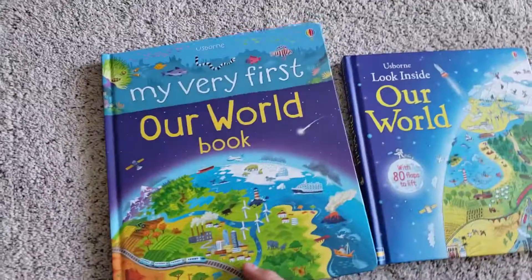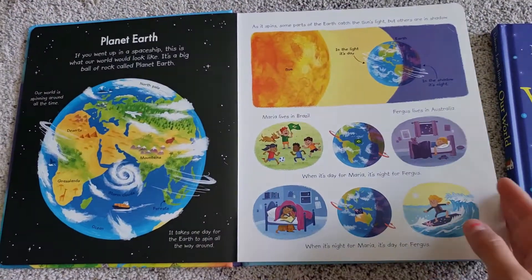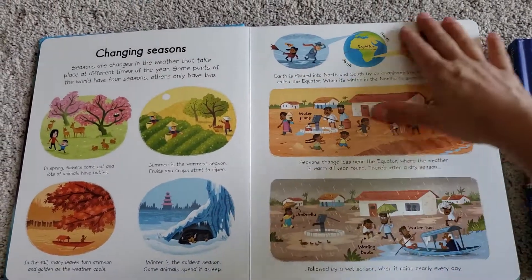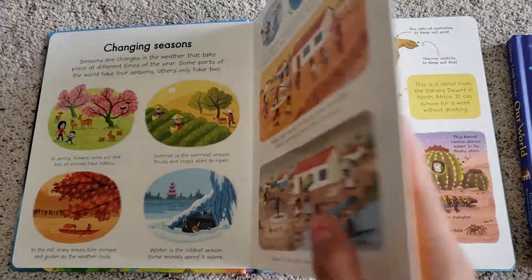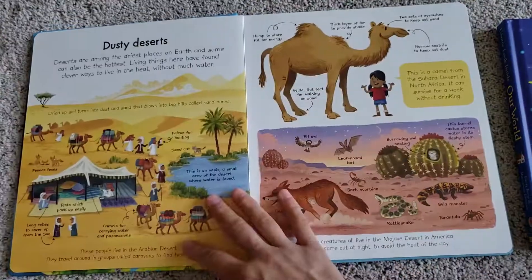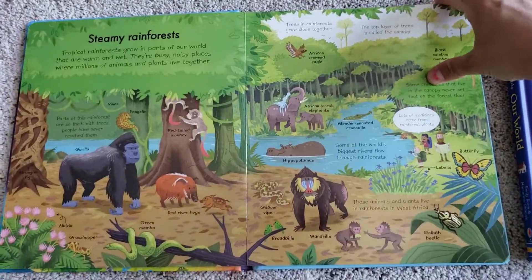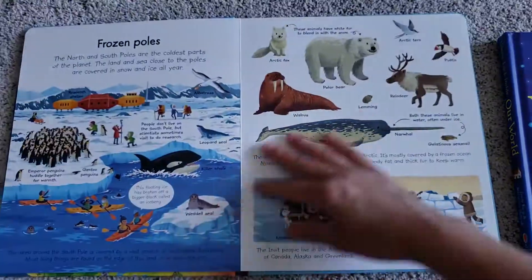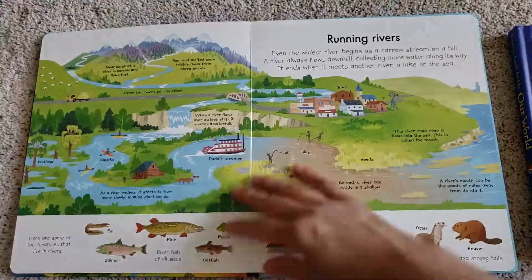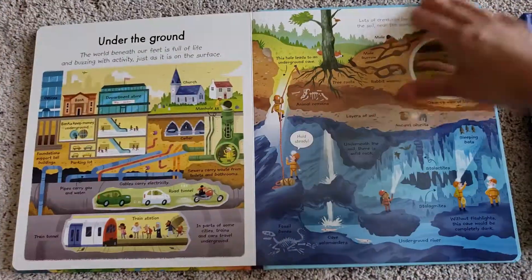This is the very first Our World book, so it's geared towards younger kids. It doesn't have any flaps, so if you're not a flap lover, this is a good book. It's got harder pages so it won't rip. The illustrations are really bright. It has a decent amount of information, but still simplified, so it's not overwhelming. It's just a nice, good, durable book for young kids.